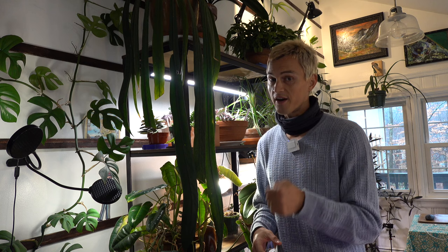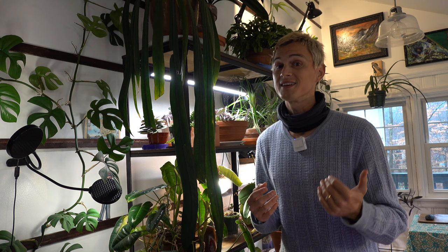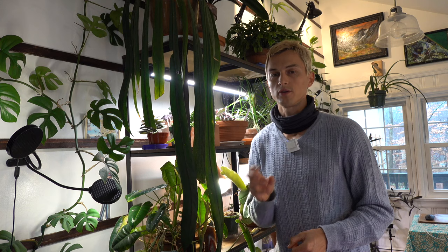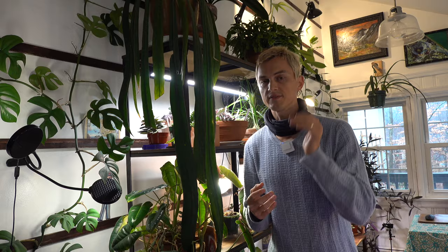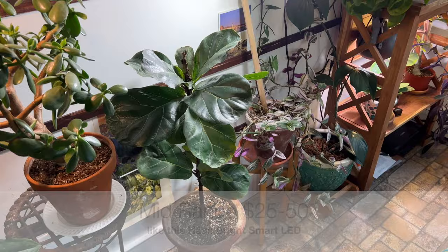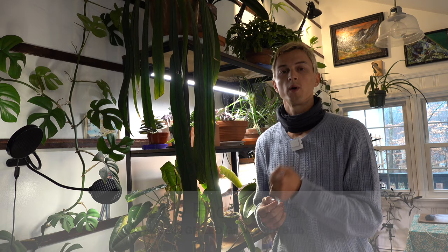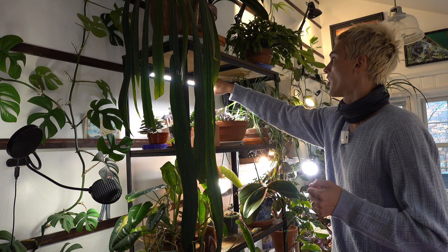Last but not least is what I use, which are LED light bulbs. LEDs are very energy efficient, so utilizing them for long periods of time and having a lot of them really doesn't affect your electricity bill very much at all. They don't get hot, which is also super important to me because I often travel and leave my lights on timer schedules. LEDs also last a long time so you're not having to consistently change out your light bulbs. However, there are a lot of different levels of quality — higher price tag LEDs definitely create a better light spectrum and better intensity.